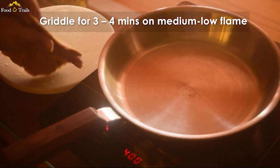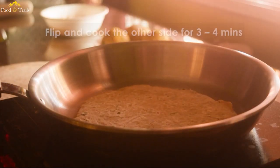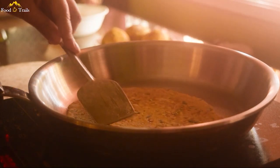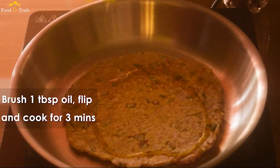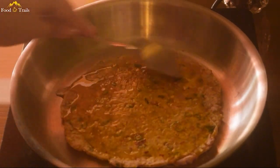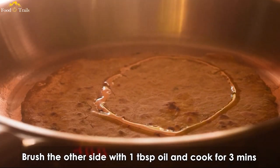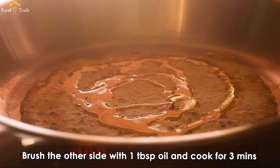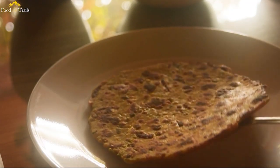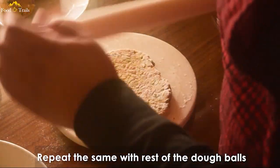These parathas are thick, so griddle them for 3 to 4 minutes first and then flip. The other side should also be cooked for about 4 minutes. Brush about 1 tablespoon oil and cook for another 2 to 3 minutes. Flip and repeat the same for the other side. If your parathas are not thick, you might need lesser time to cook. There, the first one is ready. Now just repeat the same process with the remaining dough balls.